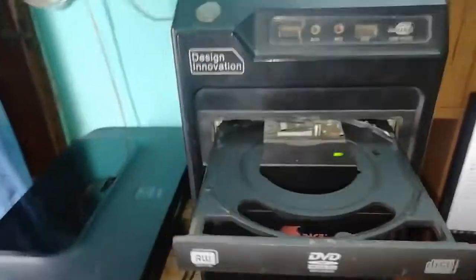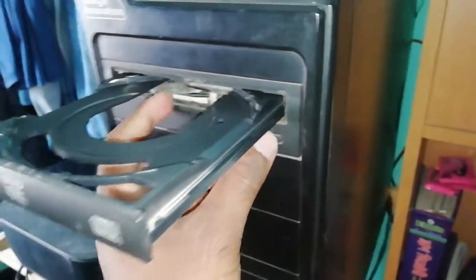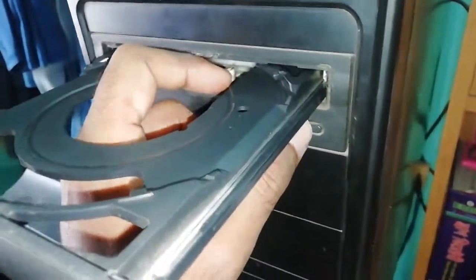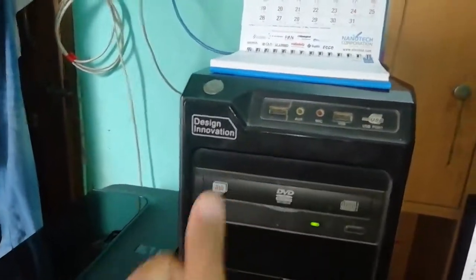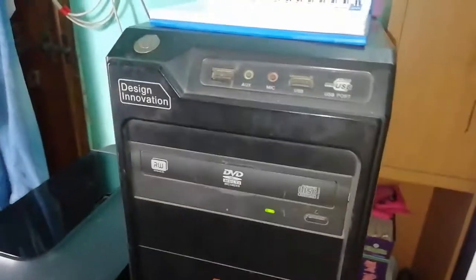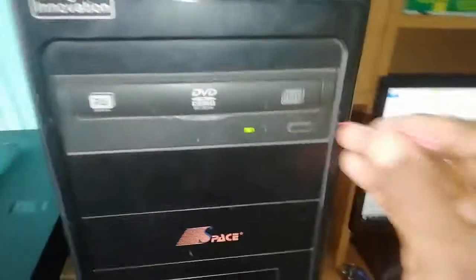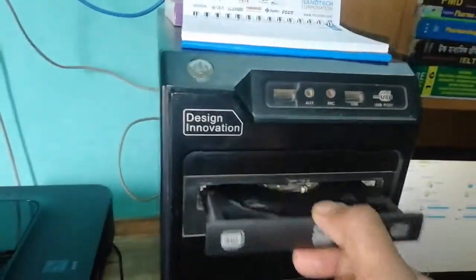When I press this it does not go back in, but I just press there and it's working. If this does not work, just open it out and restart your computer.